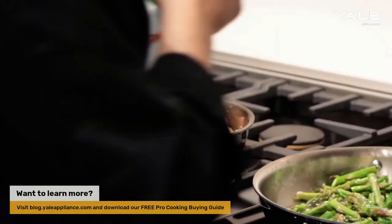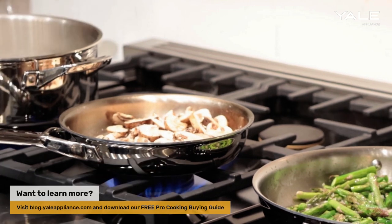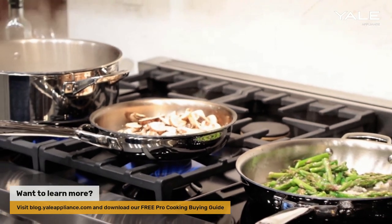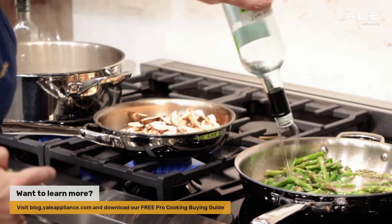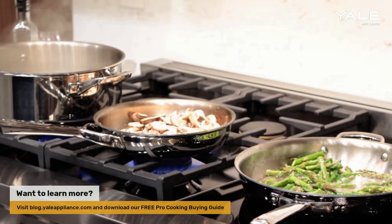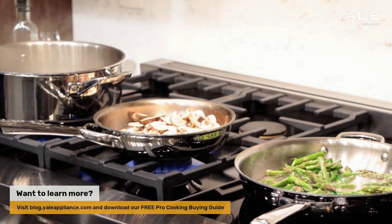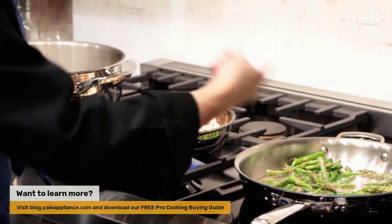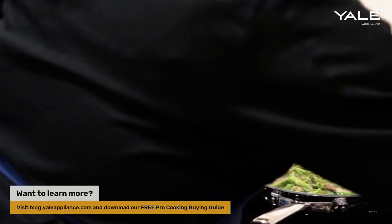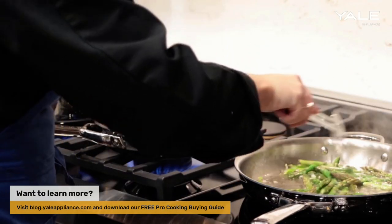I'm going to add a little white wine to the pan. I really enjoy using the knobs here for the induction because the reaction is immediate — you don't have to worry as much with sensor touch controls. It's all right there in the knob, which actually makes the reaction in the pan much quicker as well. That's definitely something unique to this brand.